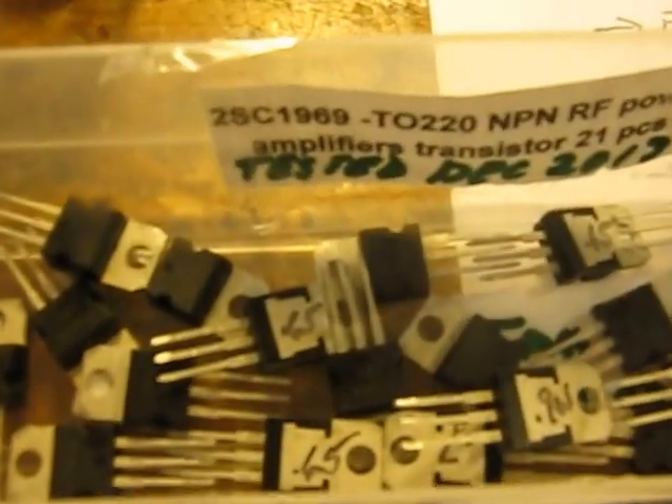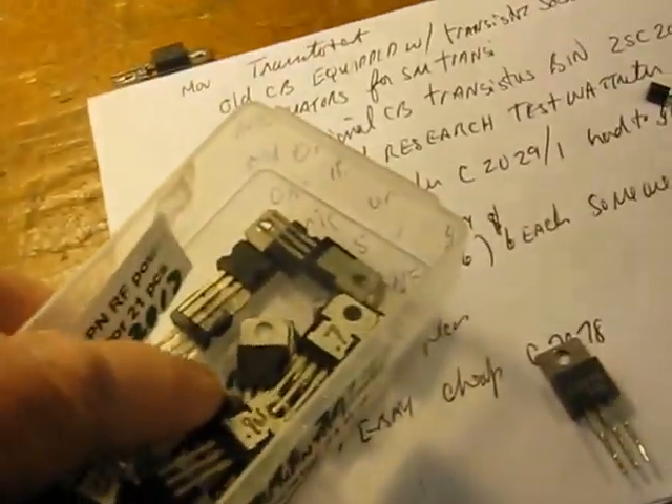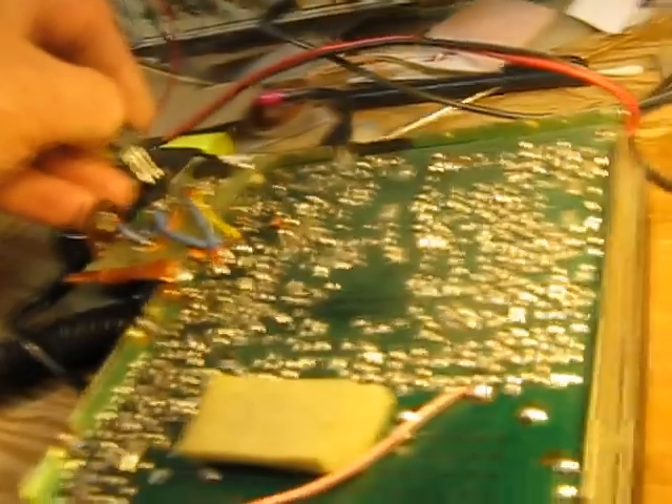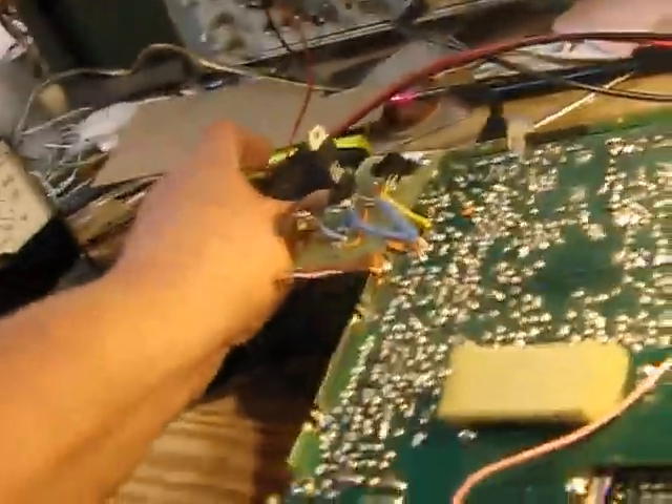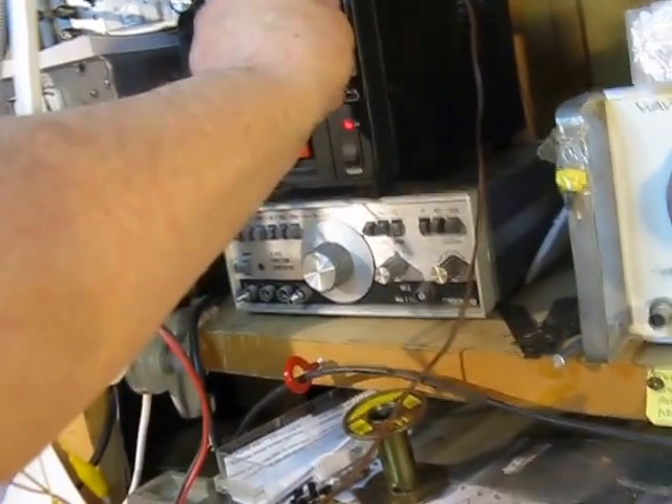Here's some ones I bought that I originally thought were pretty good, but I'm scratching my head now. These are 2SC1969s — I bought a number of them. They all test a little bit down from what I expect, but they're all pretty consistent. They're not like the other Chinese ones that were 20 milliwatts or something — pretty feeble. Let's see how much I get out of this one. I need to put the power supply up to about 13.5 volts — it doesn't like the low voltage.